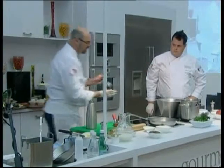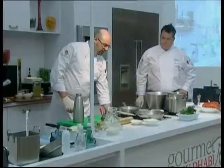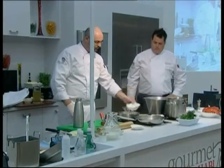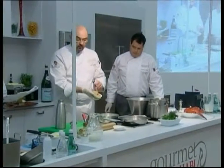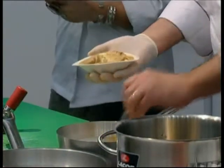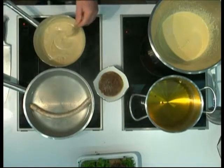These same onions are now pureed — processed to a very thin, liquid consistency. A little bit of reduced cream — meaning we boiled the cream down by half to make it thicker and more concentrated. Then we add a little bit of balsamic vinegar.